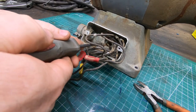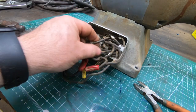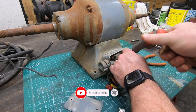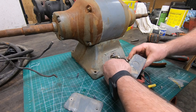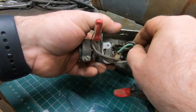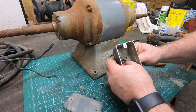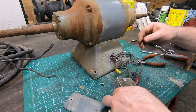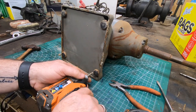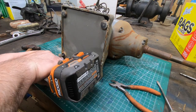With those wires now disconnected, I can detach this junction box from the back of the base. These four little feet also hold on the cover, so I'll take those off so I can expose the bolts that hold the motor body to the base.